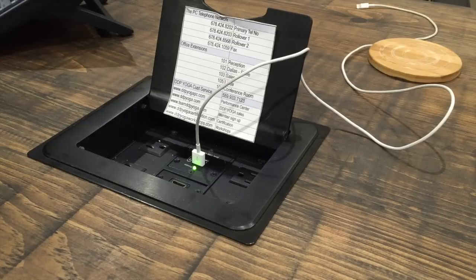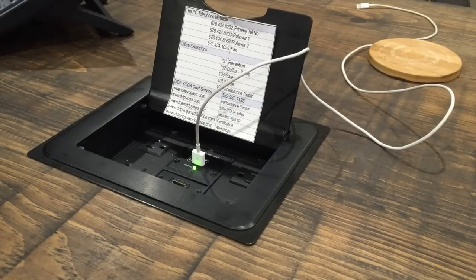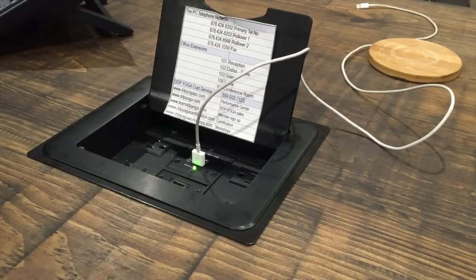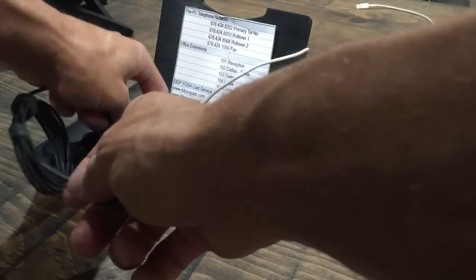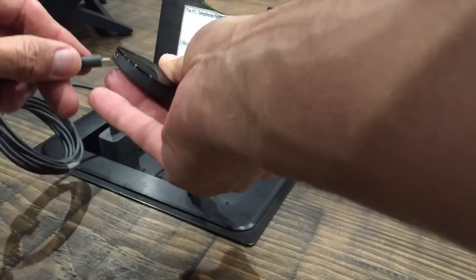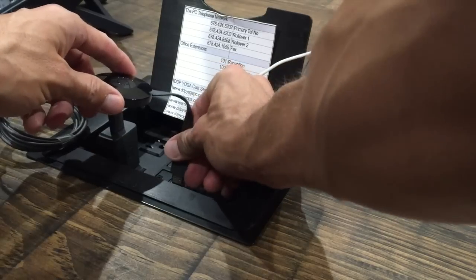In most cases you're going to plug it in the back of your television set, but here at the DDP Yoga Performance Center we have an HDMI port right in the conference room. So I can plug it in and then use the AC adapter. I'm going to plug in the AC adapter right there, power the Google Chromecast this way, and then take the HDMI port and plug it in.